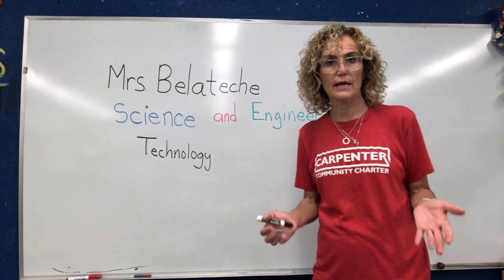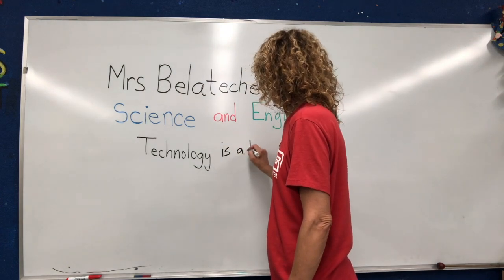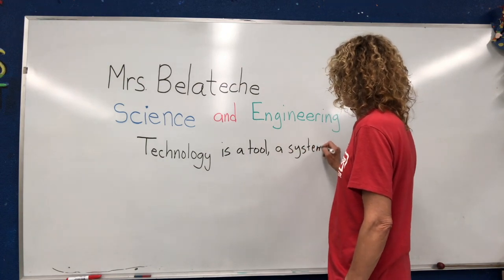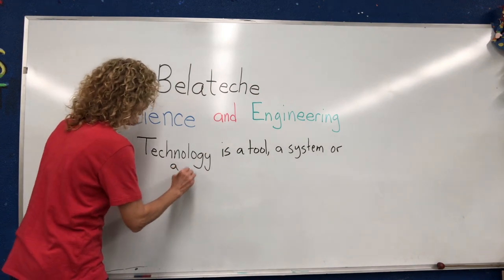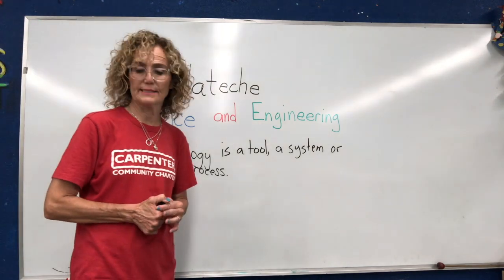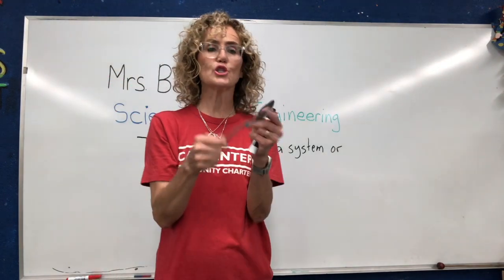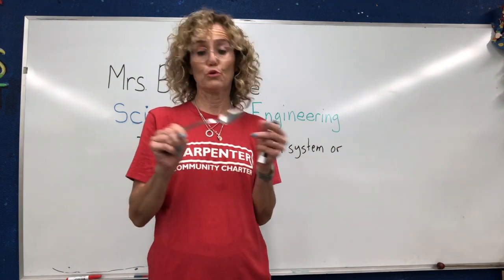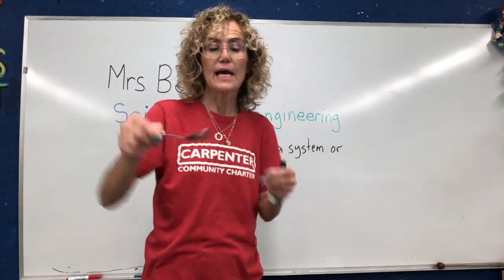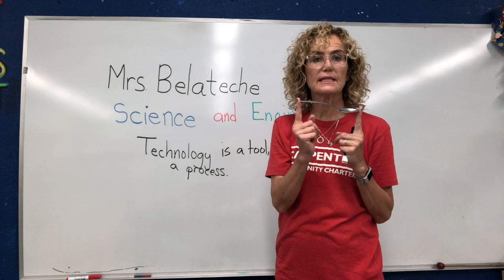But technology doesn't have to be electronic. Technology is a tool, a system, or a process. So let's think — what is a tool? Well, I have a spoon, and this spoon is a tool. It is a very simple tool. I can use it to eat, I can use it to pry something up, I can use it to dig. So this is a tool because it's only one part — there's not more than one part to this.